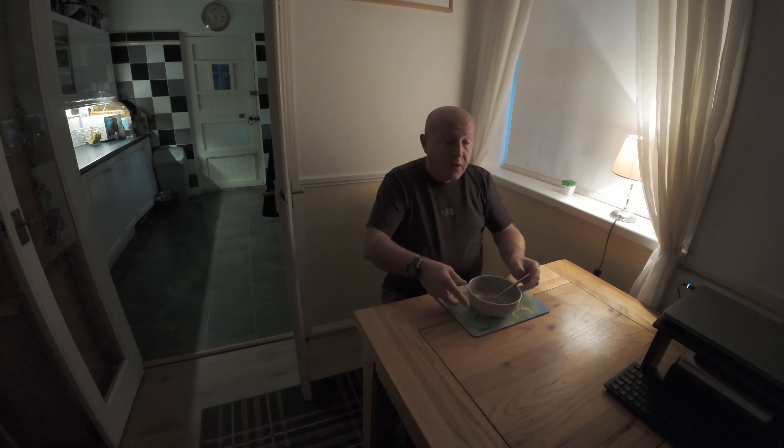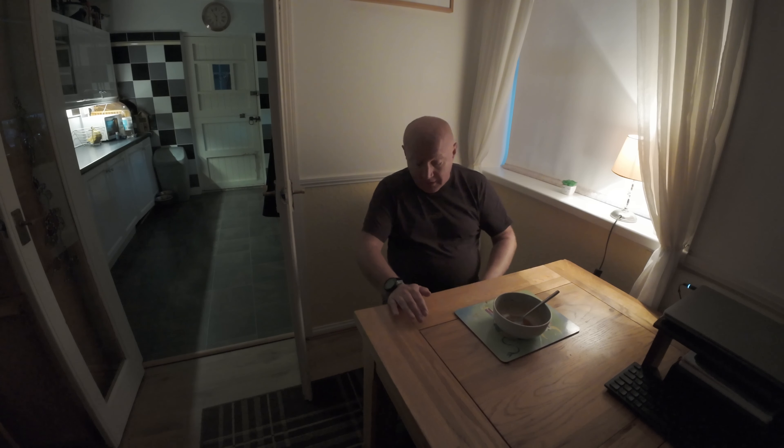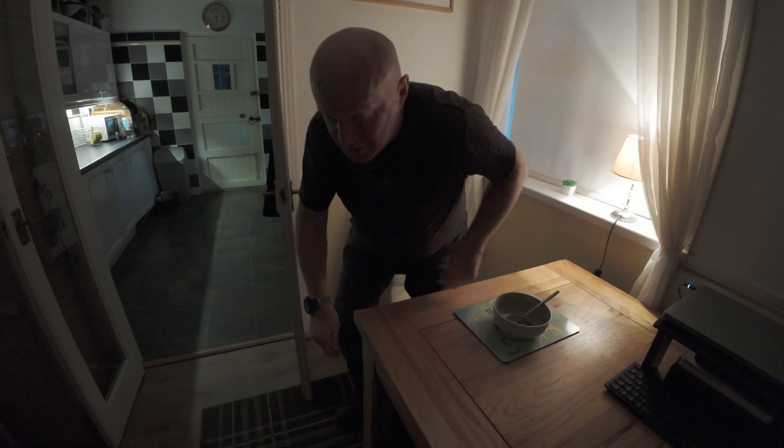There we go - done. Nose is running a bit, I will admit that. Done and dusted - thanks all. Looking forward to the three times one arriving on the doorstep soon. Thanks for watching.